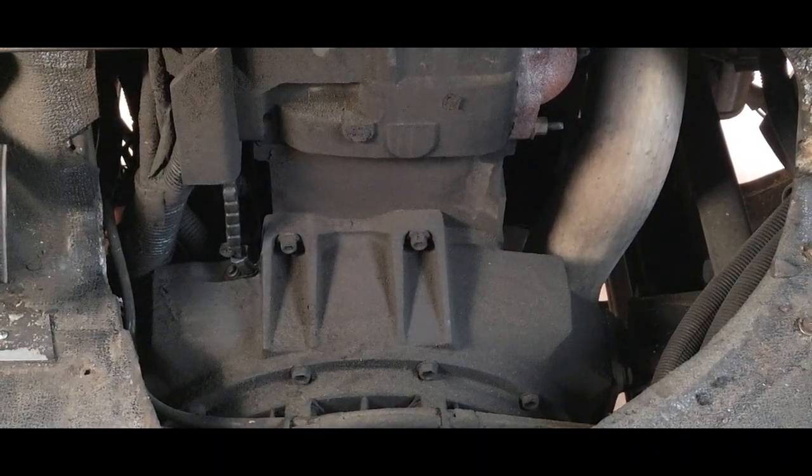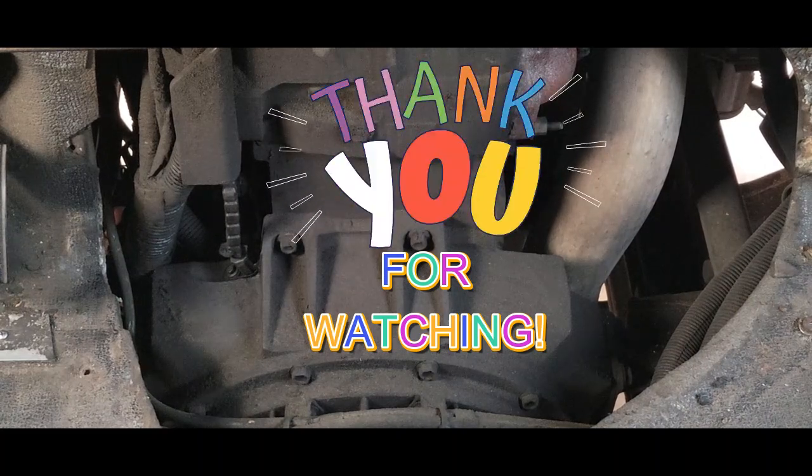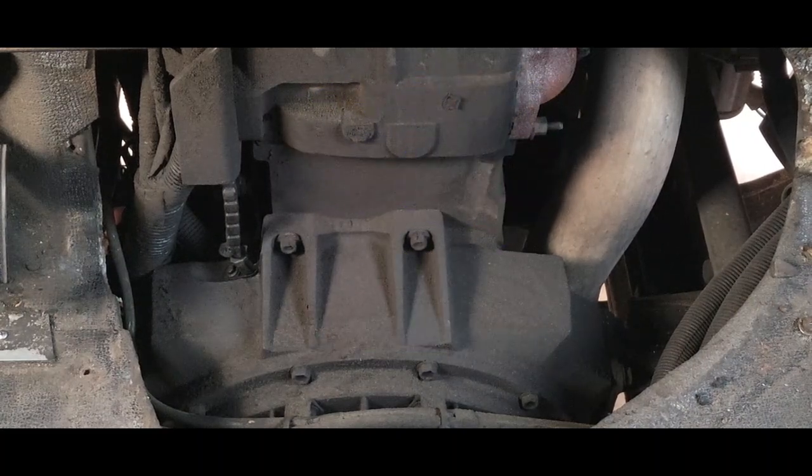That's all it takes to change your crankshaft sensor in your DT-466. I hope this video was helpful. Do not forget to subscribe. Take care and God bless.